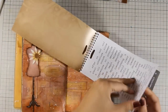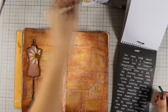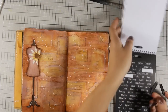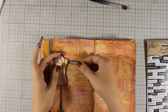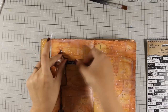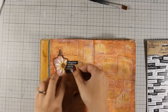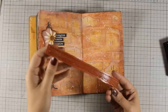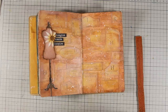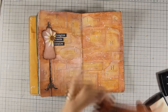These are word stickers by Tim Holtz, they come in white and black, and I am picking three different ones from those words to create a cluster around my body form. I have decided to go with Imagine, Create, Inspire. When you are using stickers on your layout it is always a good idea to go over them with some matte medium just to make sure that they will not peel off.